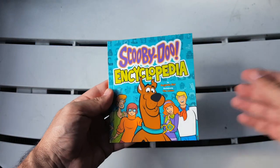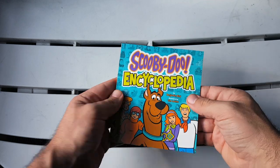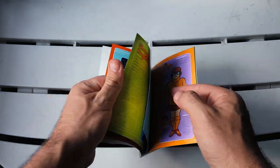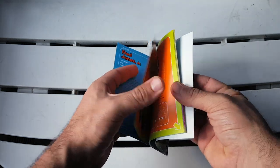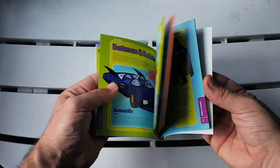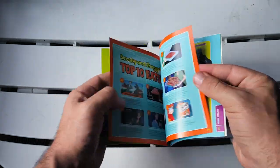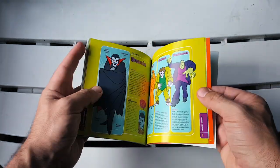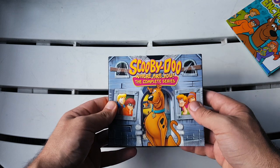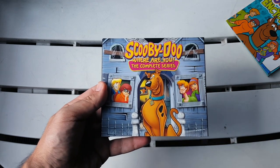We also get a little Scooby-Doo encyclopedia, and I was going through this before — it has all information on the characters, introduction, shows off all the characters, the villains, their cars, the side characters. Batman and Robin were in there! Really really nice. It's a lot of fun — a cool little thing to bring back some memories.